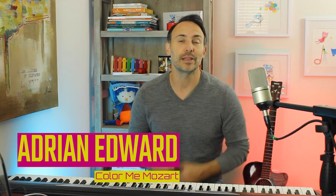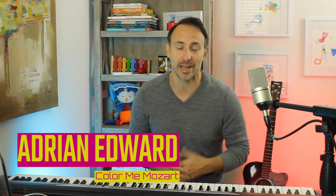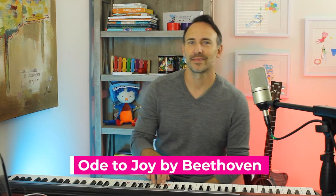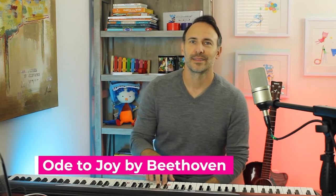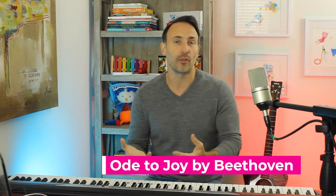Hey everybody, welcome to today's lesson. We're going to be learning how to play Beethoven's most amazing melody from his Symphony Number Nine — you all know it. It's a great melody to play. It's only five notes in terms of all the notes that we need to play this melody. I'm going to show you some quick chords you can play for any teachers or parents out there that can play chords in their left hand — very simple chords, but it adds a whole new dimension to it and sounds so beautiful.